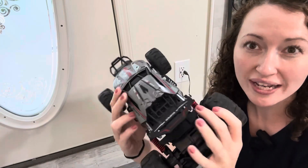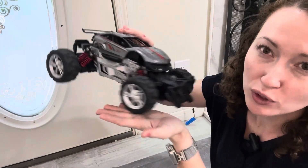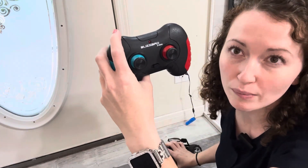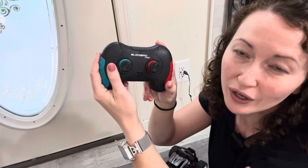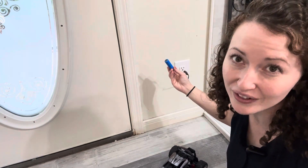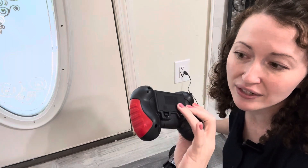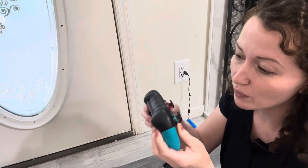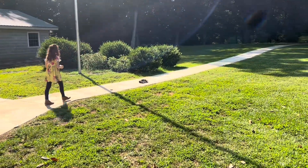Let's check out this remote control race car from Gloke. It has really nice shock absorption and anti-collision features. The remote control is simple — one for speed, one for directions. It comes with two rechargeable batteries that last a long time, so you don't need to buy them separately. It also includes a little screwdriver to help open up the case.